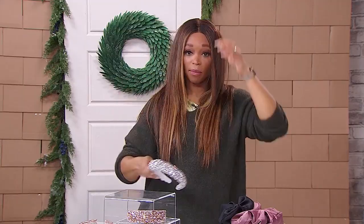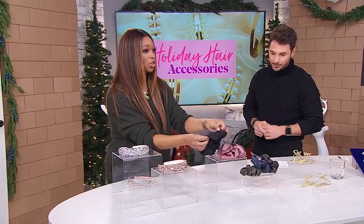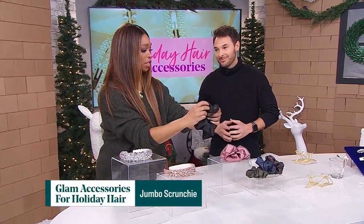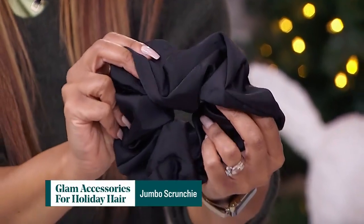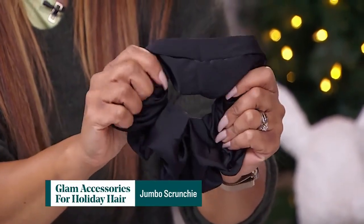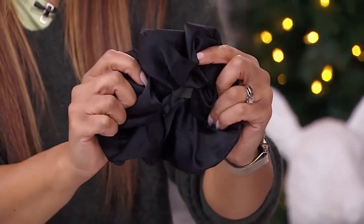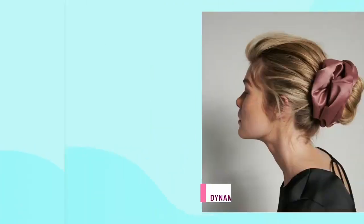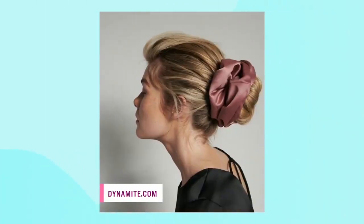Now let's see if I can do this without messing up my hair — not bad! Okay, the next one we're looking at is the jumbo scrunchie. I just want to show you how jumbo we're talking about, because even I was thinking I've got scrunchies at home — not this big. Look at that. They're a statement on their own. They are the star of the show. Not the most elegant accessory, but it's fun, it has a lot of pop, and it's got great color.